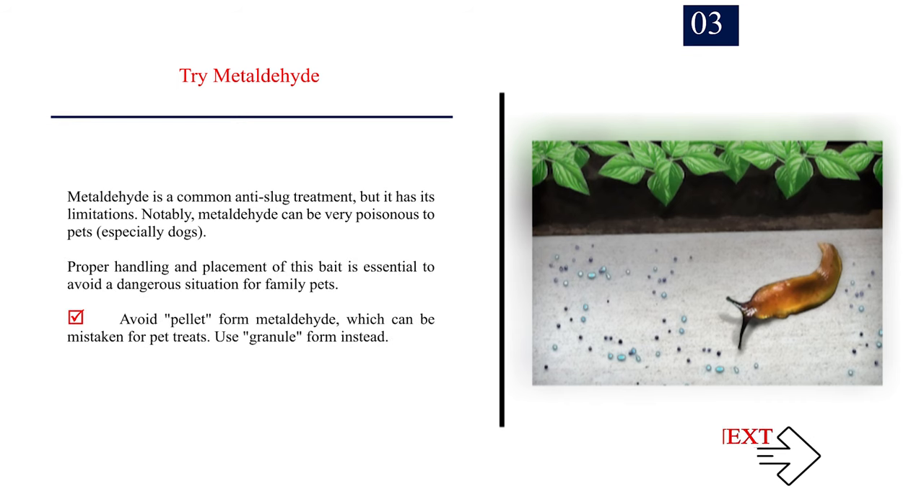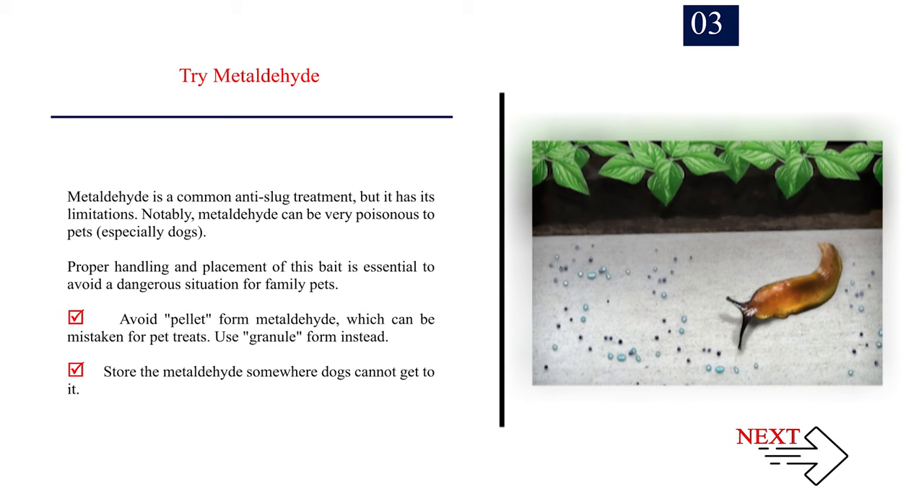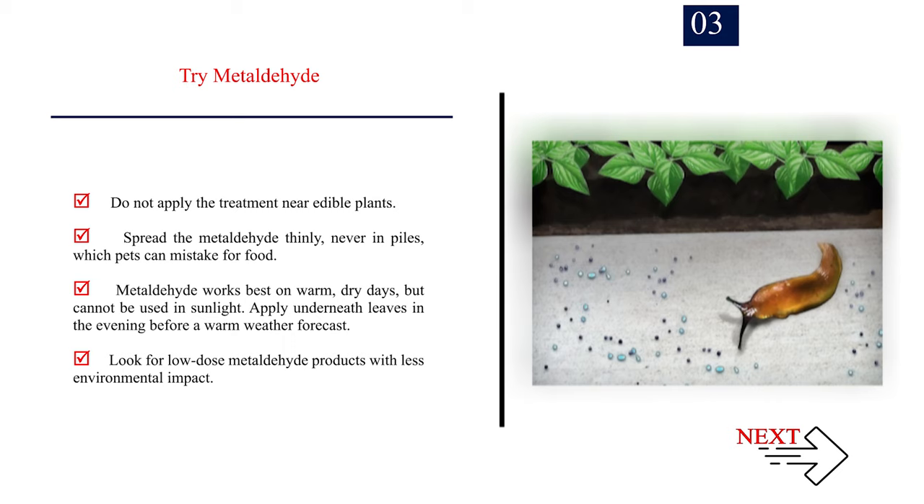Number 3: Try metaldehyde. Metaldehyde is a common anti-slug treatment but has its limitations. It can be very poisonous to pets, especially dogs. Avoid pellet-form metaldehyde, which can be mistaken for pet treats — use granule form instead. Store it somewhere dogs cannot reach, do not apply near edible plants, and spread it thinly, never in piles. Metaldehyde works best on warm, dry days but cannot be used in sunlight. Apply underneath leaves in the evening before a warm weather forecast. Look for low-dose metaldehyde products with less environmental impact.